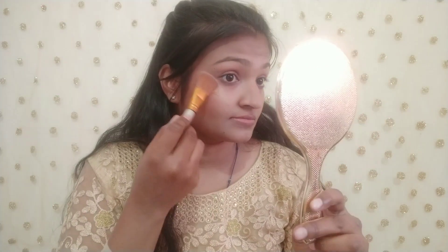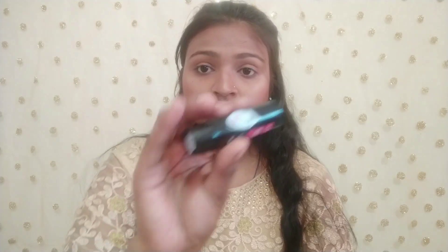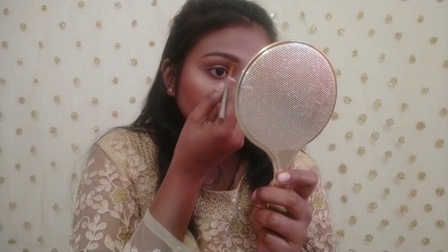I will also apply the blush color on the nose and brush it onto my face for a glowing finish. I used a Latin lipstick. Now moving on to eye makeup — I have a brown color in the SFR palette and I will fill my eyebrows.